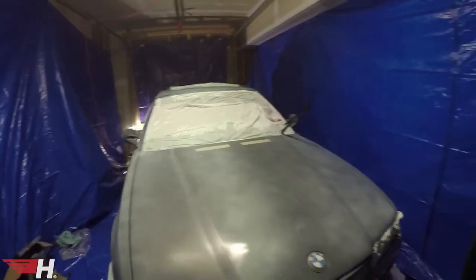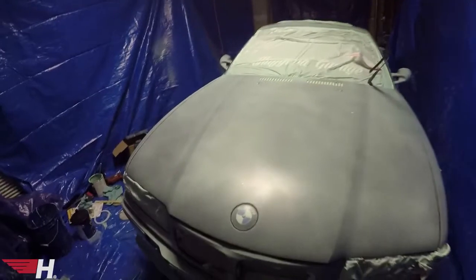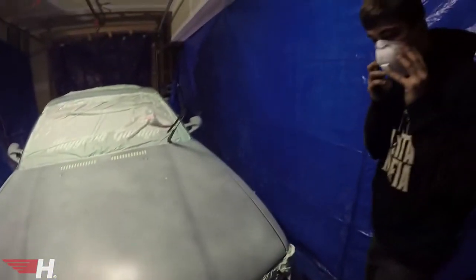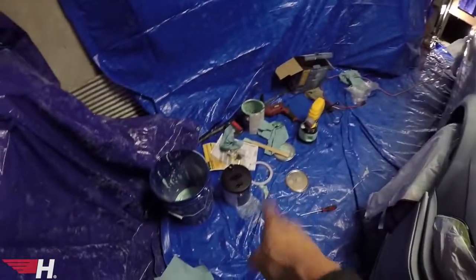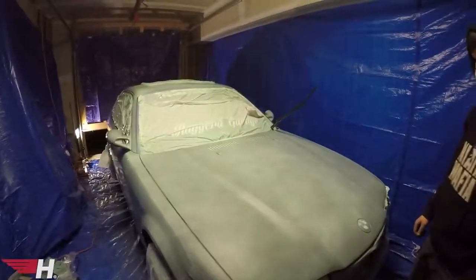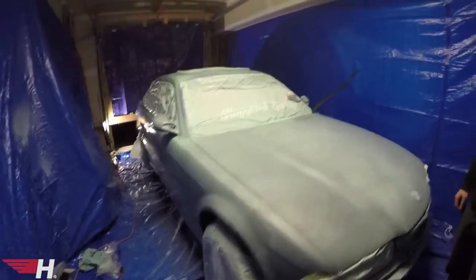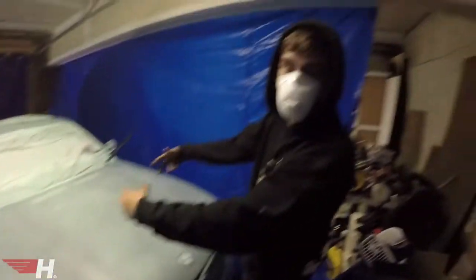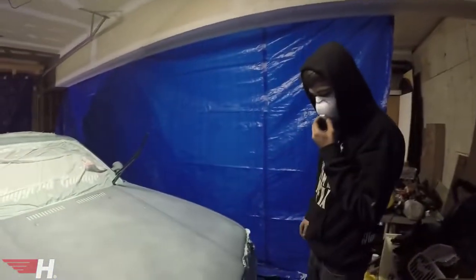We're going to let it dry for about 15 minutes and come back for the second coat. Second coat is on — third and fourth coat paint is ready in the gun. We wait 15 more minutes and it's getting better and better every coat. Honestly it looks sick as shit — this is looking amazing, I can't wait to see it done.